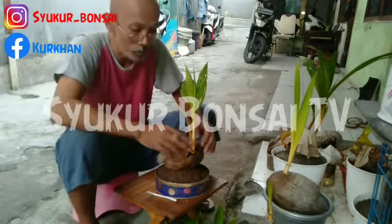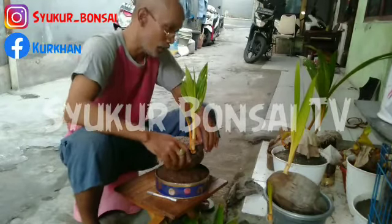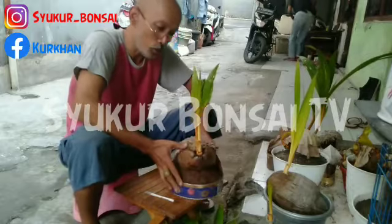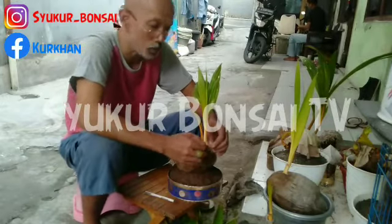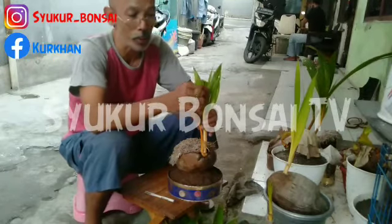Kali ini saya akan memberikan tip-tip merawat bonsai rapa. Ini baru saja saya rapikan tip-tip bonsai ini. Baru sekitar 2 bulan ini, saya sayat dan merapikan kembali supaya pohonnya kembali rapi.